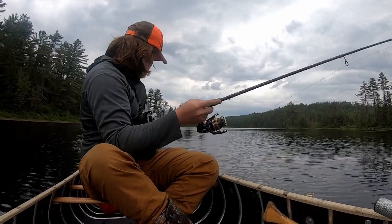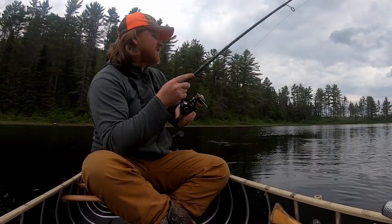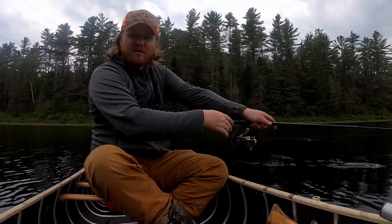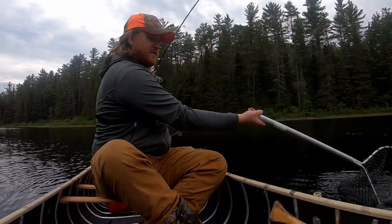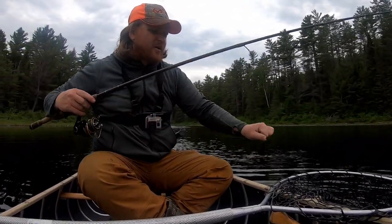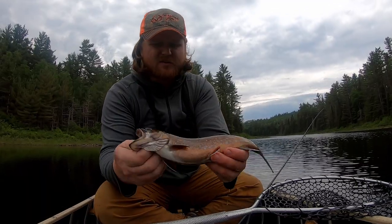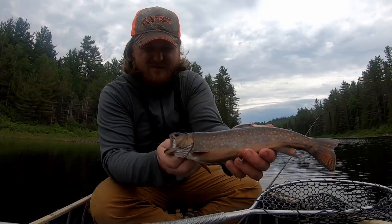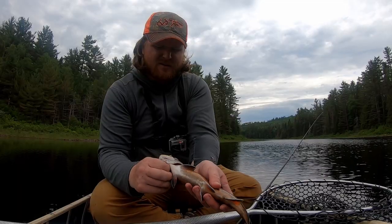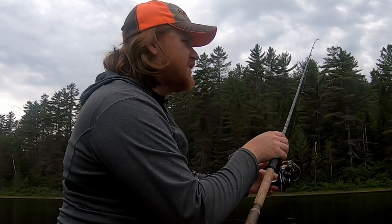Worked right in the weed edge — I could actually feel my spoon ticking through the weeds when he hit. Right where I was hoping he'd be. It's one of the better fish of the day. A real pretty male brookie — he's got colors like that one I lost in the creek. Just a gorgeous little wild brookie with some gorgeous colors on him for a lake fish. I'm going to get this one dispatched and try to pluck a few more out of this weed edge.